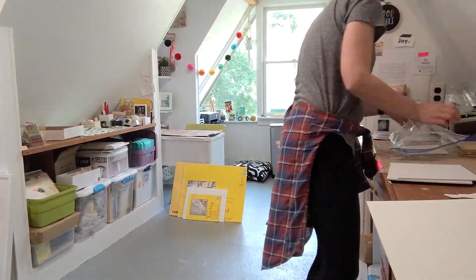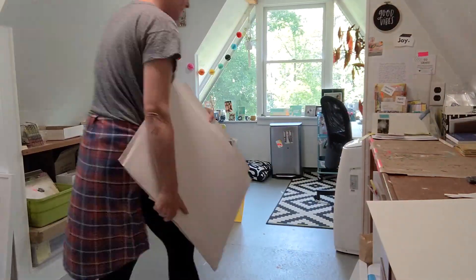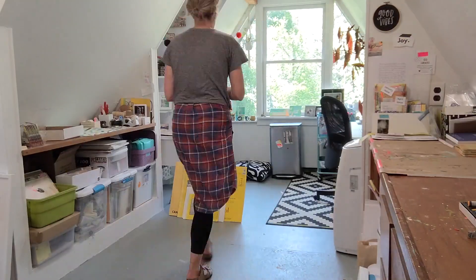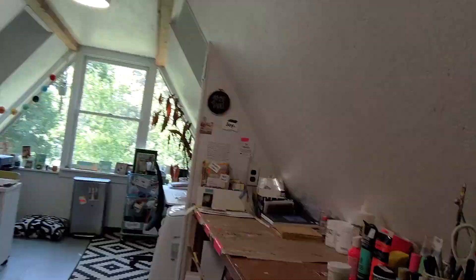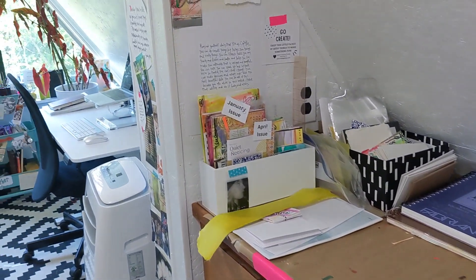Cleaning up my scraps on the floor, and it's looking much better already. It probably took me about 45 minutes in all to clean this. Here it is — not perfectly clean, but sorted enough for me to work.